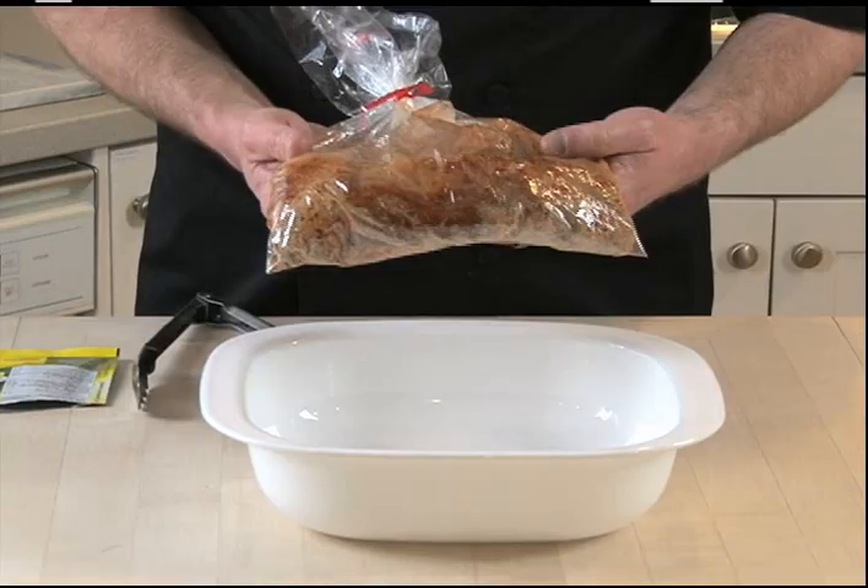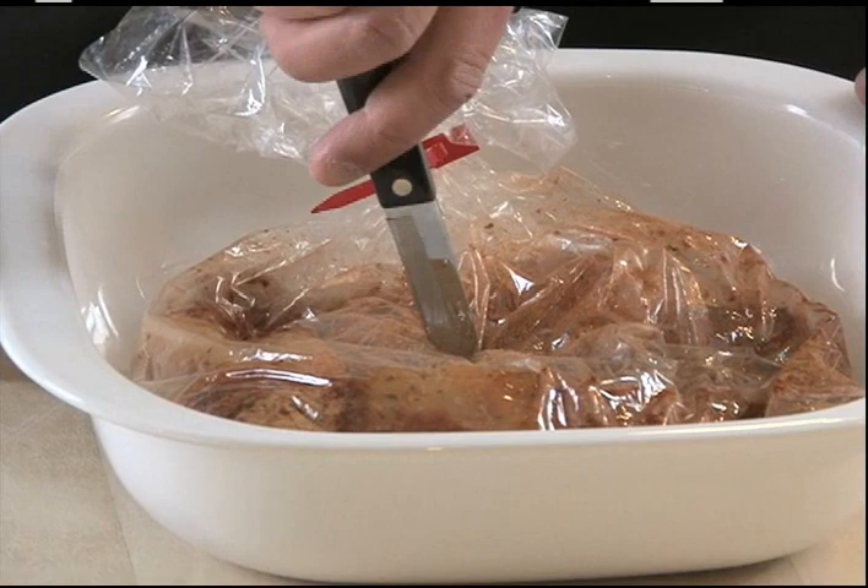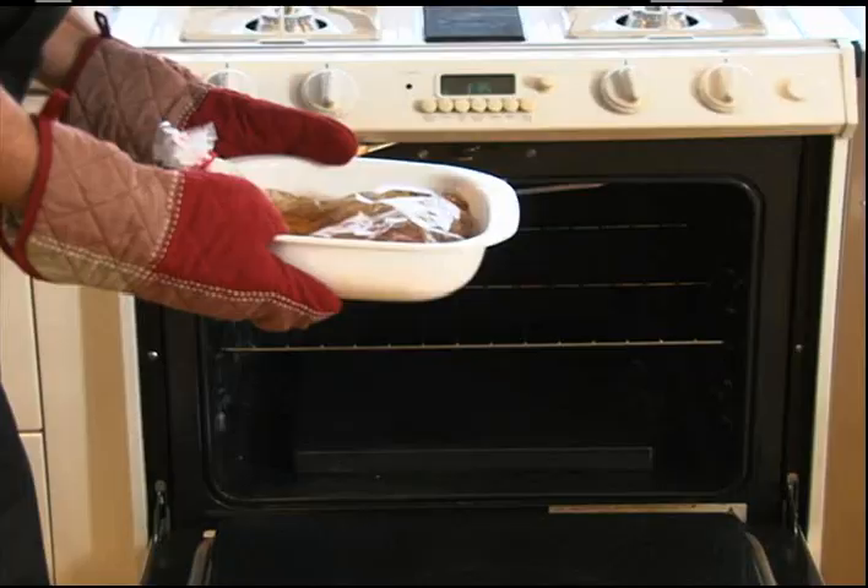Place bag in baking pan, spread the chicken out, and pierce three small holes in the top of the bag for steam to escape. Bake on the bottom rack of the oven to allow the bag to expand.